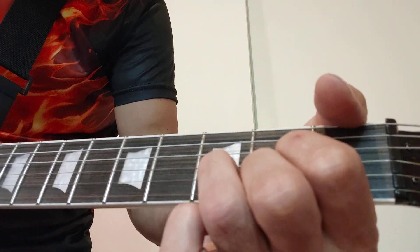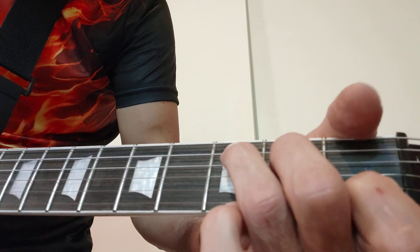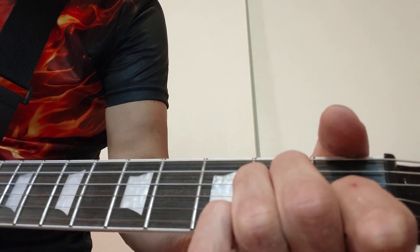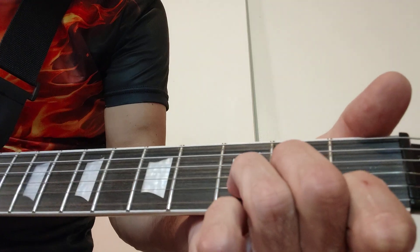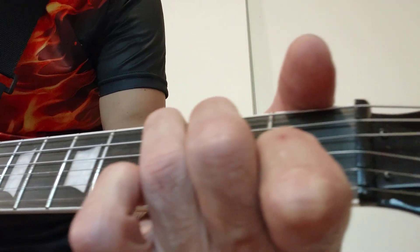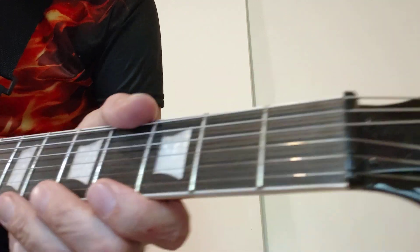It's not so bad, but it's not perfect — especially on chords like A minor, D minor, C major, you know.